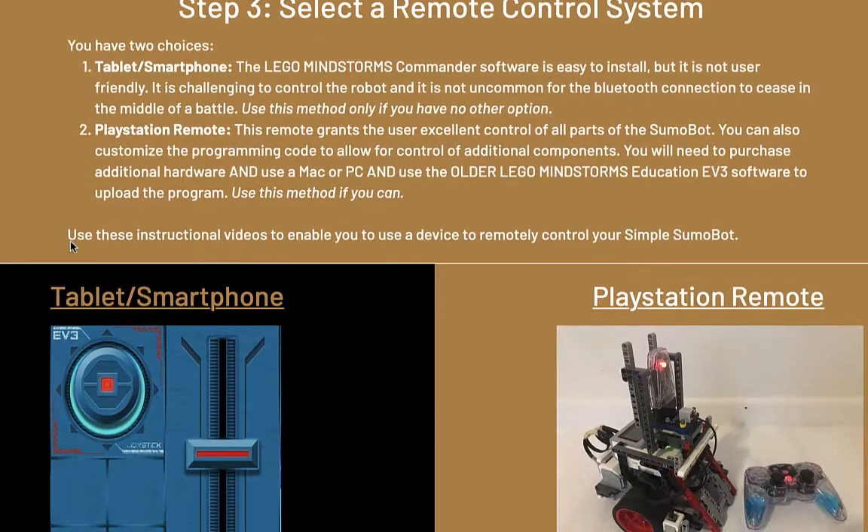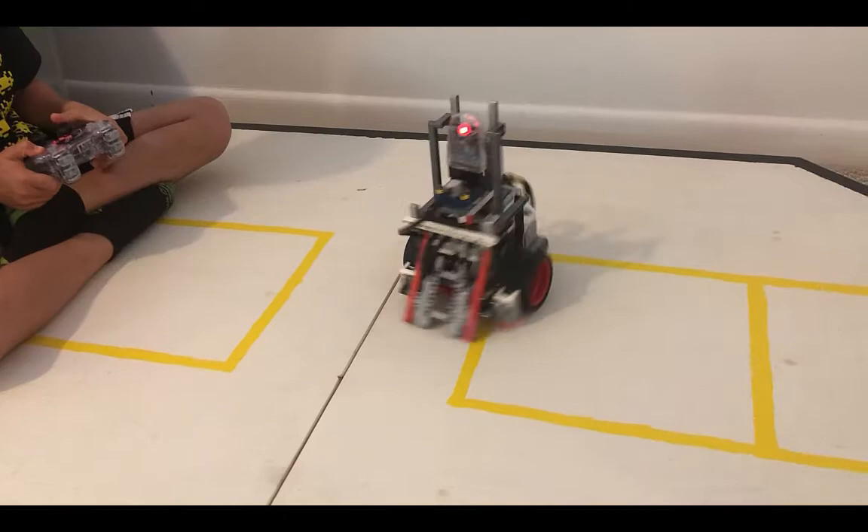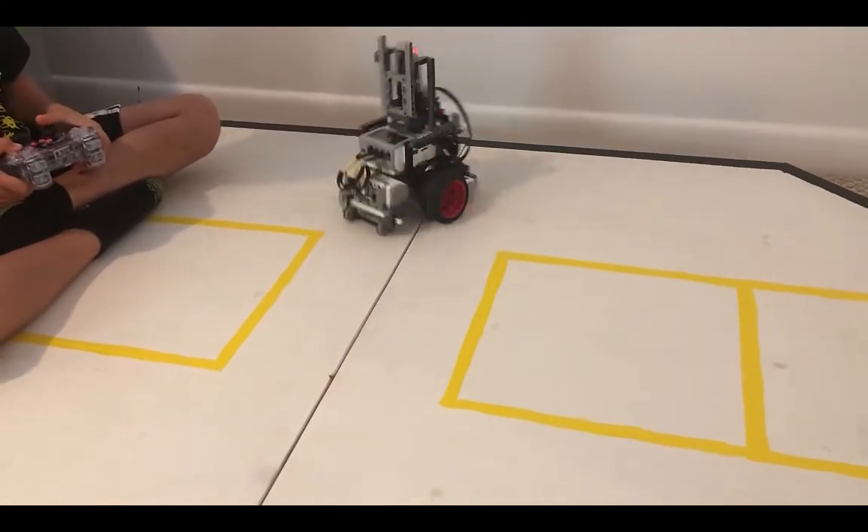In the remote control stage, you will be instructed on how to use either a tablet, smartphone, or a PlayStation remote to remotely control your SumoBot, which gives an alternate way for battling against your opponent.